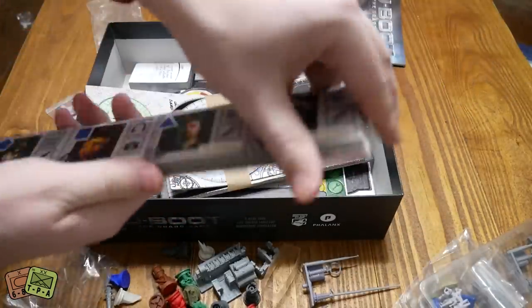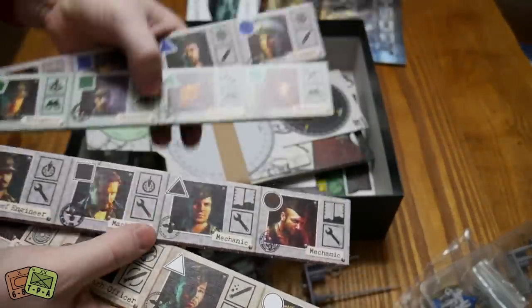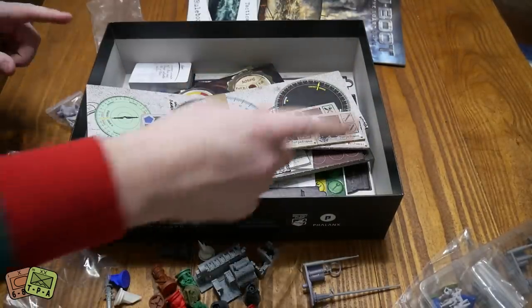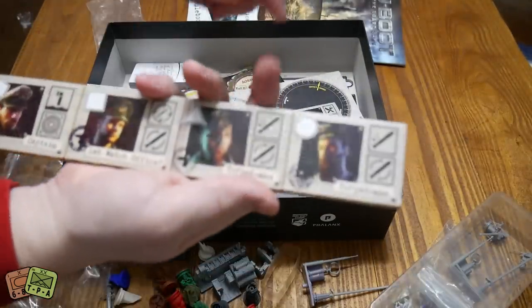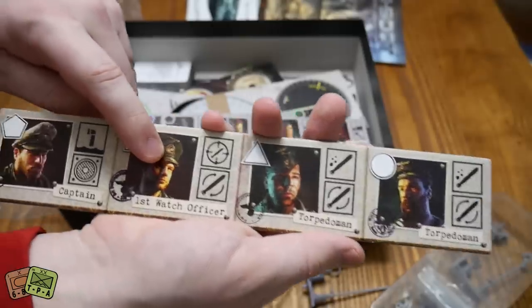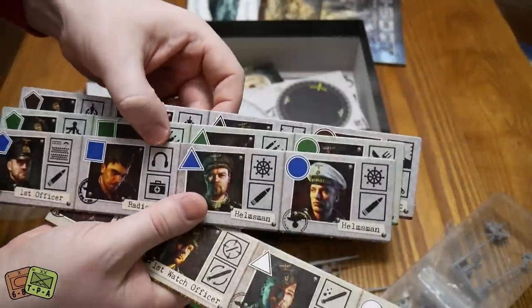We have some little player board type markers here. You have blue, green, black and white - those correspond to these figurines which have the same colored base pieces. So you have brown, white, green and blue. If you're the white player, you have the torpedo man, another torpedo man, first watch officer, and the captain. If you're the brown player, you're going to be these guys.